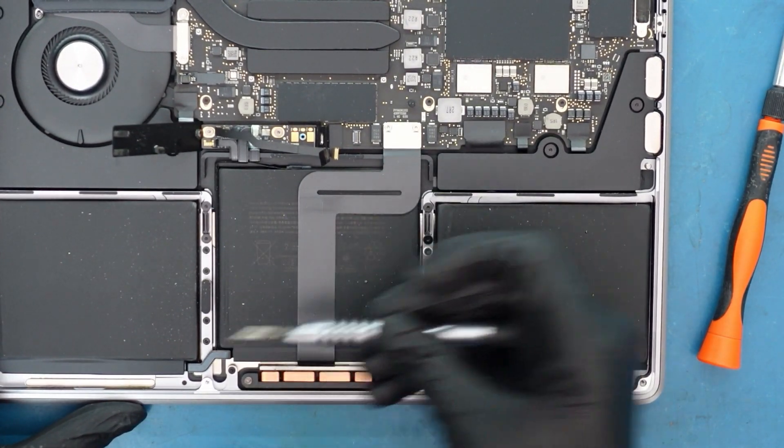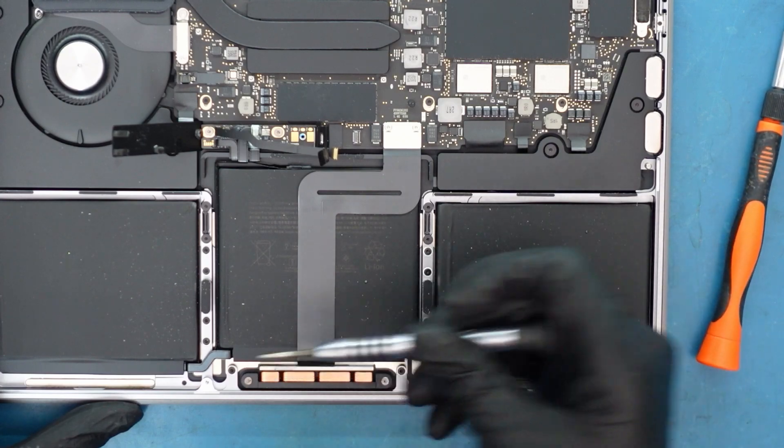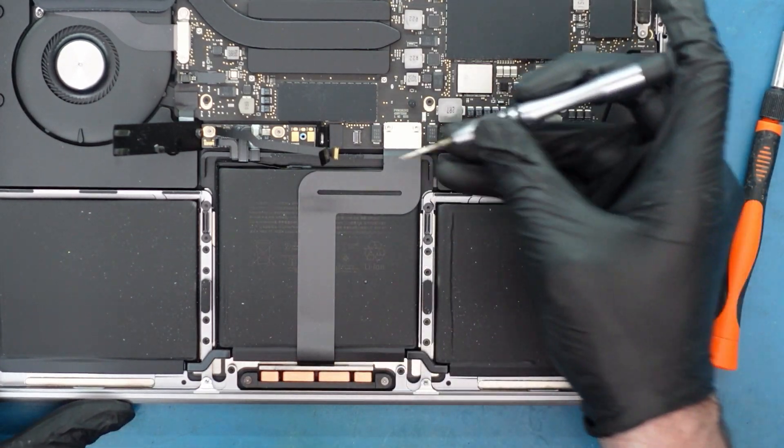So the trackpad's here. There are ten screws. And the trackpad cable does go here, so we want to make sure we disconnect the trackpad cable.